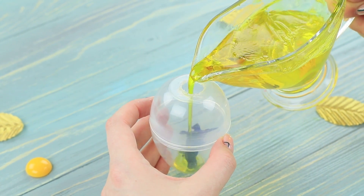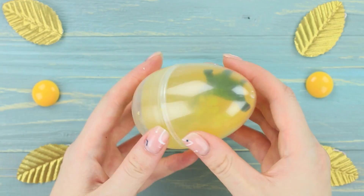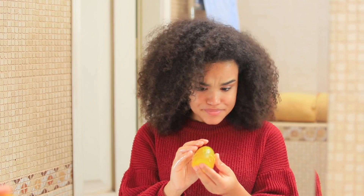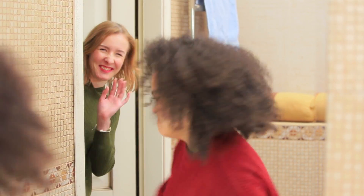Pour in the soap base. Let it harden and take the egg out of the mold. Jessica examines the dinosaur egg — where did they get this prehistoric soap from? The blue-eyed girl peeks in to see her prank! Now it's obvious who made this happen!